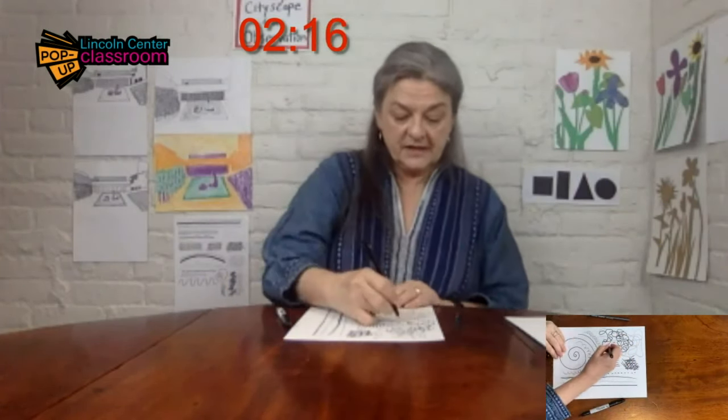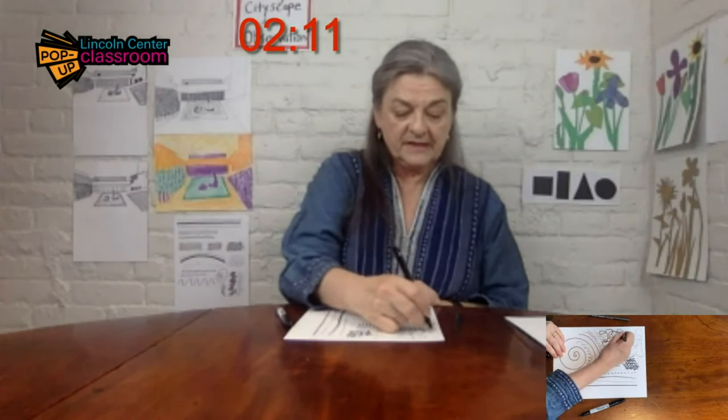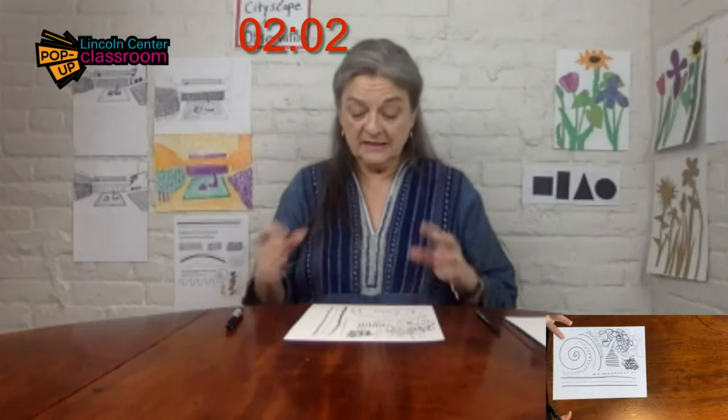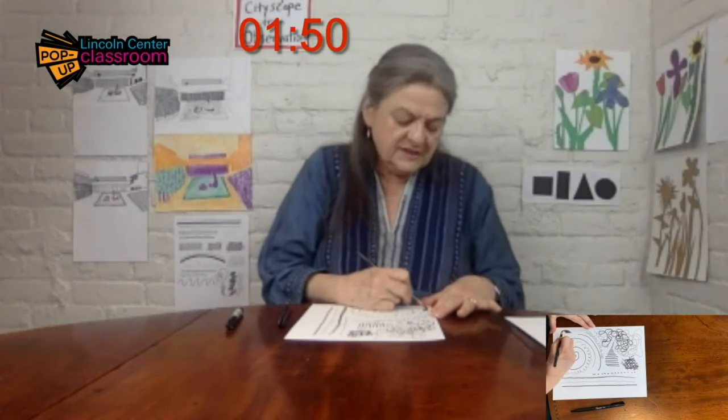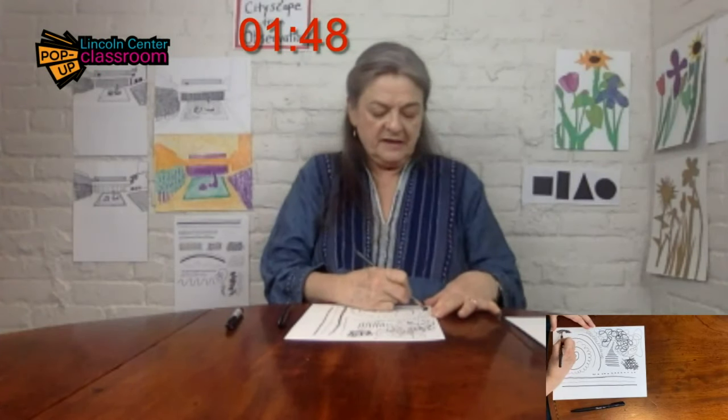I can't exactly see the timer, so I'm not sure where I am with my four minutes. I'm halfway done — that's good to know. I hope you've got some long lines, some short lines, some straight ones, some curved ones, some very dark, some very light. Making them dark, you can do it with any of your tools. This I call a back and forth line, and it's really good for filling in spaces.